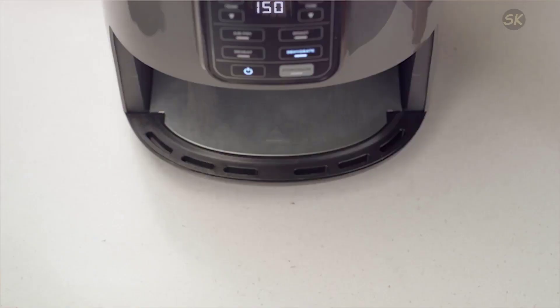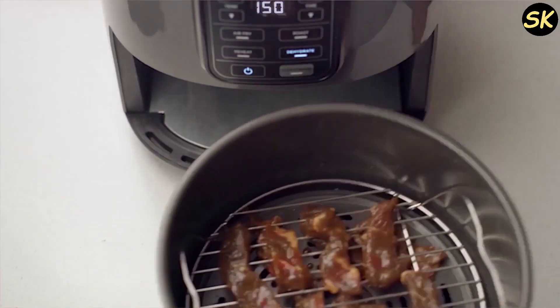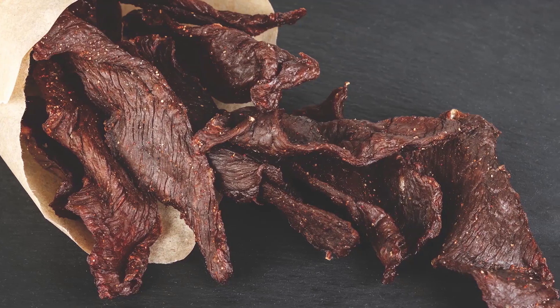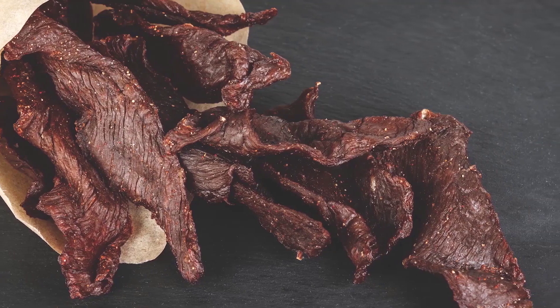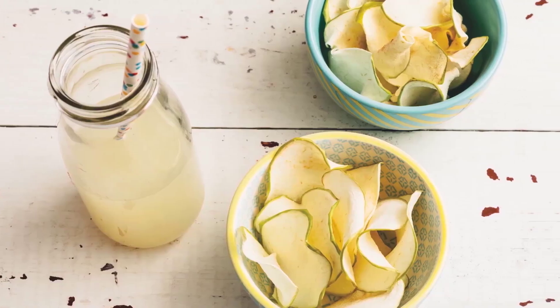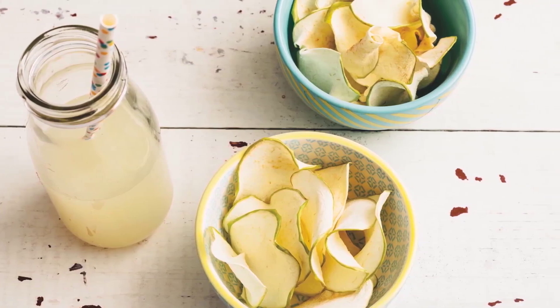The air fryer can handle different types of food, from fresh to frozen, and from meat to veggies. You can also experiment with different recipes and create your own dishes. The air fryer comes with a recipe book that has 20 easy and tasty recipes that you can try.